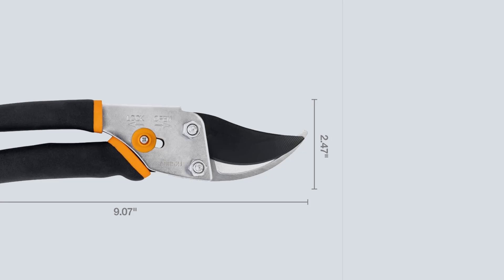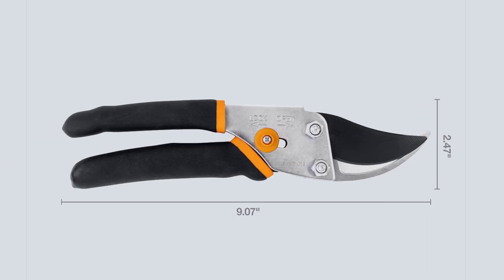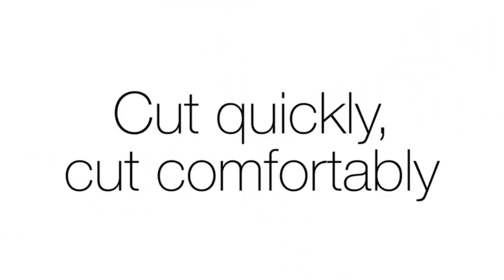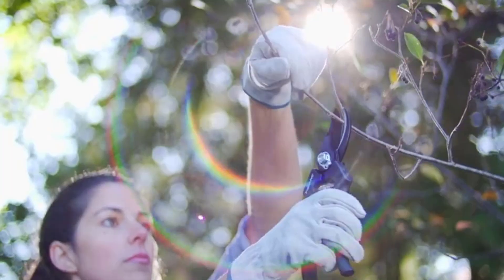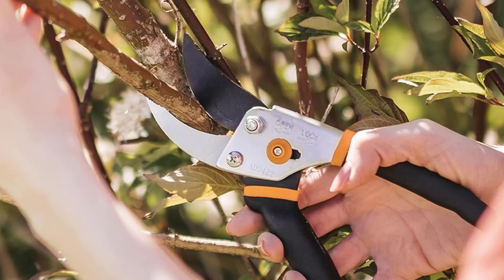The smart design includes a self-cleaning sap groove to keep the blades clear, a non-slip grip handle for comfortable use, and an easy open lock for added control. Ideal for both novice and seasoned gardeners, Fiskars Pruning Shears are crafted with award-winning ergonomic features. Each pair comes with a full lifetime warranty, so you can invest in quality tools you can trust.